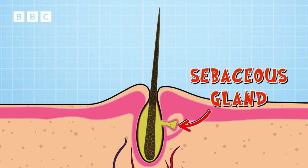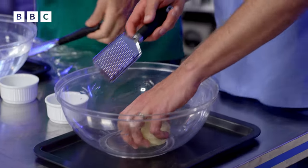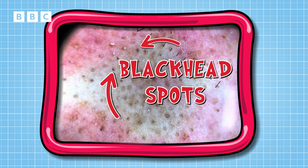But did you know there are two types of spots? You are going to be making a whitehead like the one on your face, and I am going to be making a blackhead like the ones on my nose. Those black dots in my pores are blackheads on my nose.